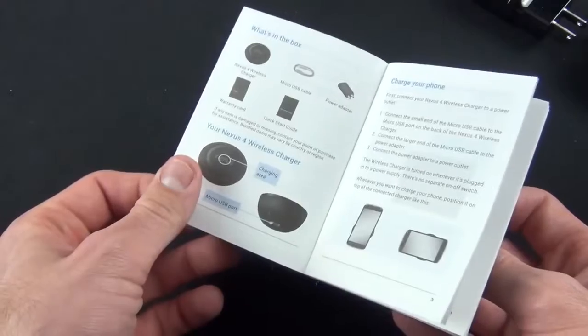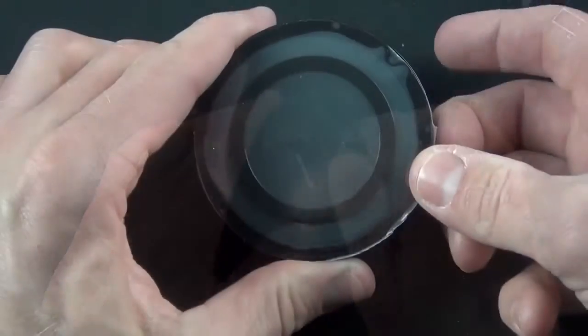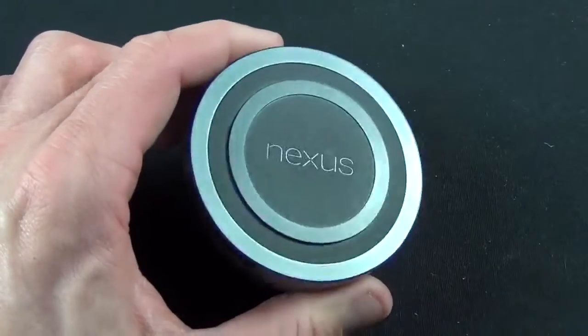And of course we have our micro USB cable and our quick start guide, which shows us the basics. I'll demonstrate exactly how this works. Let's go ahead and take a look at the orb. We'll peel the plastic off here — there's a little tab along the side, and it peels right off.